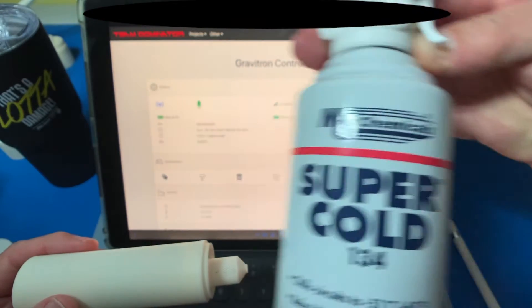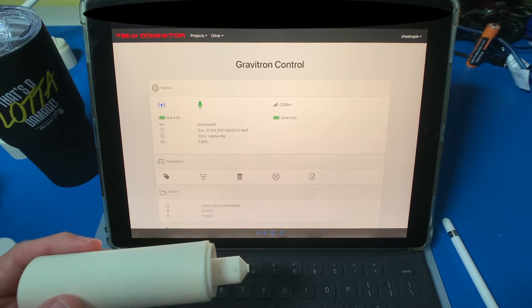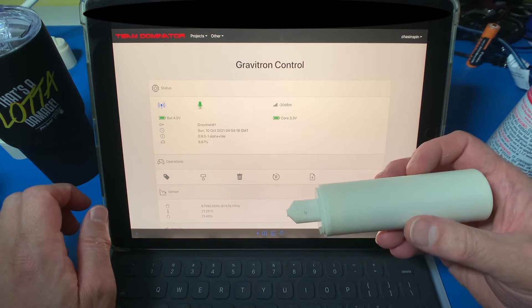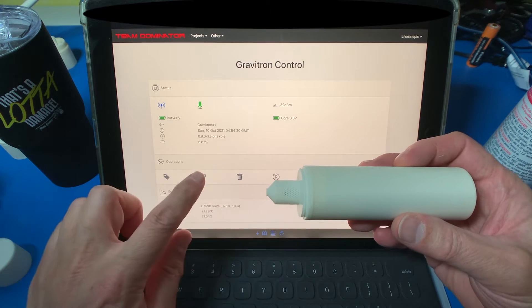Super cold in the can here. I'm just going to spray a bit on the sensor — we should see the temperature drop. There you go. And we're just going to change the colour of the LED because we can.